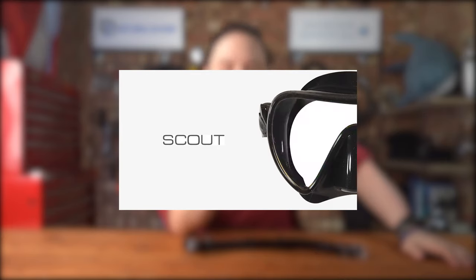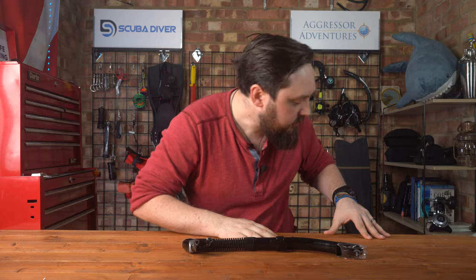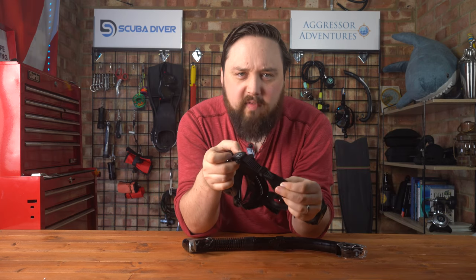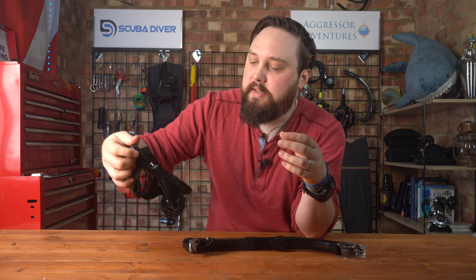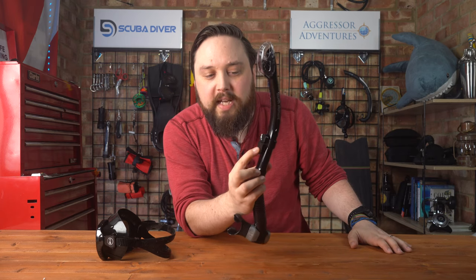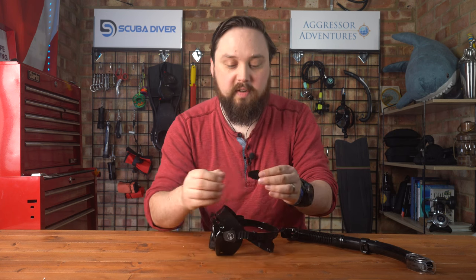The Fourth Element Scout mask is the new generation of diving masks. Instead of a traditional silicone strap like this one — this is a Navigator — which has a very traditional silicone ratchet strap, probably like half an inch wide, the Scout has what we don't really have a universal term for. It's like a ski goggle strap — a wide, probably inch-and-a-half wide strap. On the dry snorkel, you can see the attachment points on the side that are made to fit on a traditional silicone strap, just over half an inch wide.